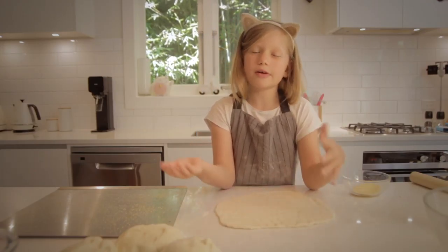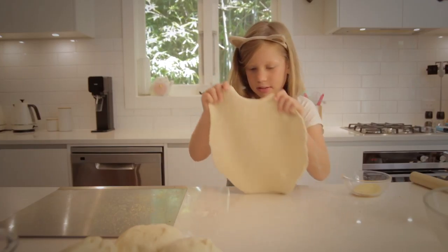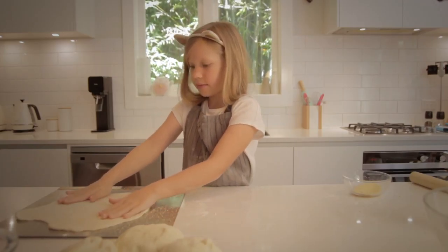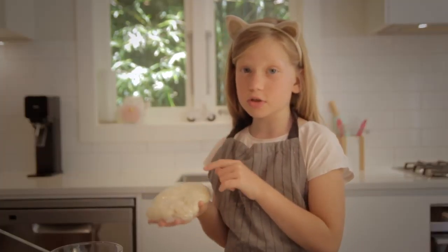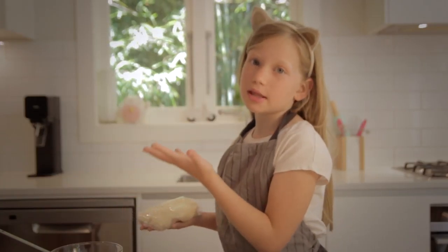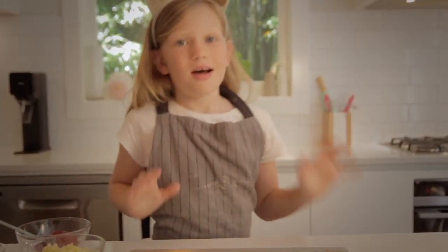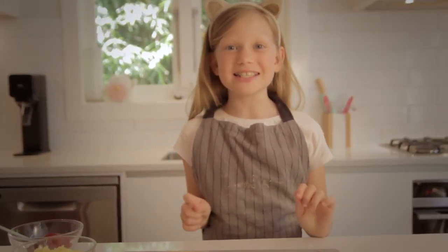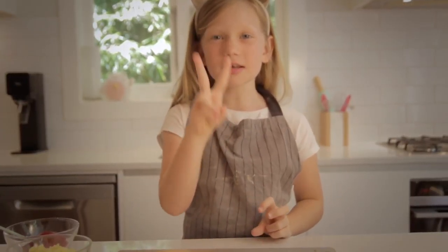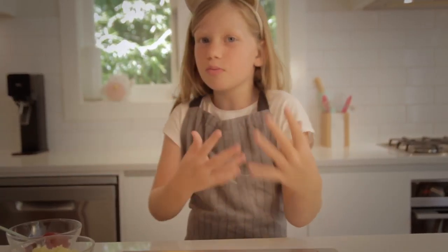I've got a baking tray here and I'm going to be putting this thing on called Plenta — it's sort of like baking paper. You can just use baking paper if you want. It makes it taste yummy and looks pretty professional. Sprinkle lots on here. Place the dough on here — it doesn't have to be a perfect circle, it's just kind of like a weird blob. This is one of the balls of dough. We're only making one pizza today.